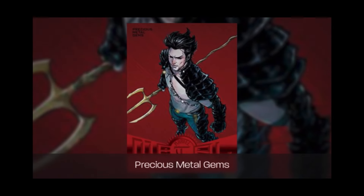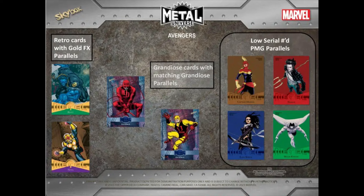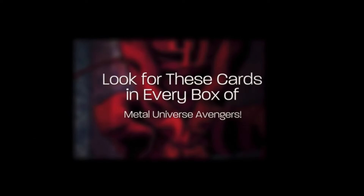You're also going to get the makeup of the precious metal gems that 2017 had, which includes the gold one-of-ones, the purple out of fives, the green out of tens, the blues out of fifties, the reds out of a hundred, and then also the bronze, which were out of 199. Some of these in terms of the actual numbering of the PMGs I'm speculating to some degree, but that's probably what it is.